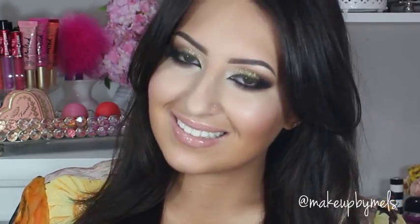And this is the finished glitter look — I really hope you enjoyed this tutorial. Thank you so much for watching. Please don't forget to subscribe to my channel if you haven't already. If you have any questions or suggestions, let me know in the comments below. For more pictures and news, follow me on Instagram and Facebook, and I will see you next time.